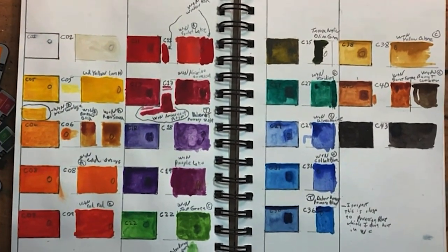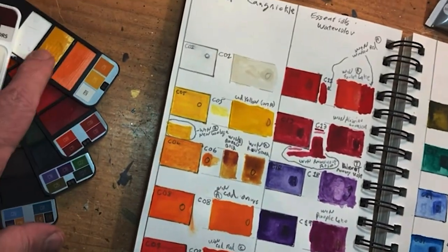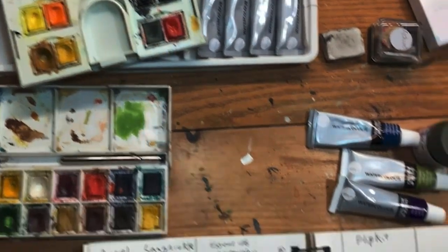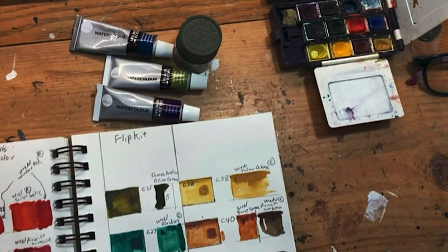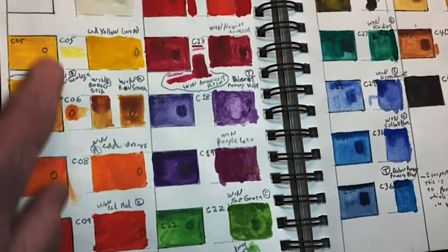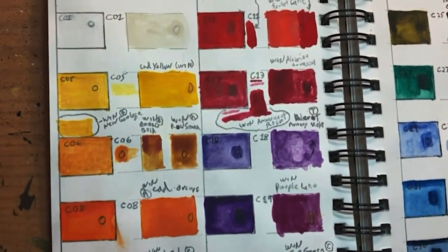I have completed my matchup here. On one side are the Royal Langnickel pans, and I matched each one to the Winsor & Newton pans — or if I didn't have that color in those pans, I used the Daler Rowney watercolor tubes. This column is the Royal Langnickel, and these are the colors I tried to match up with them.